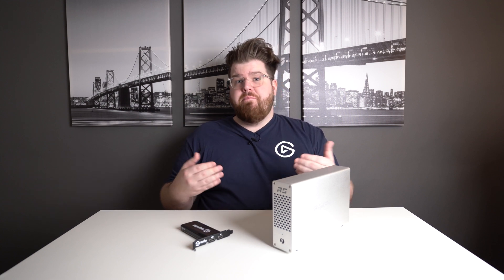If you have something like a MacBook Pro — which is one of the more common computers because it has four Thunderbolt 3 ports — you would need to Boot Camp it with Windows 10 if you wanted this setup to work.